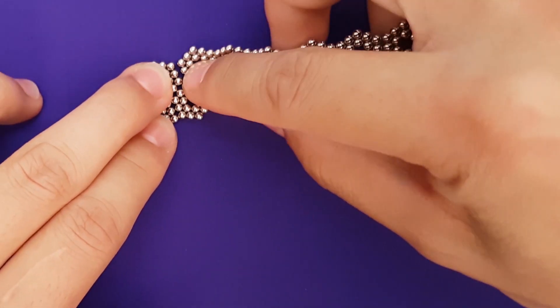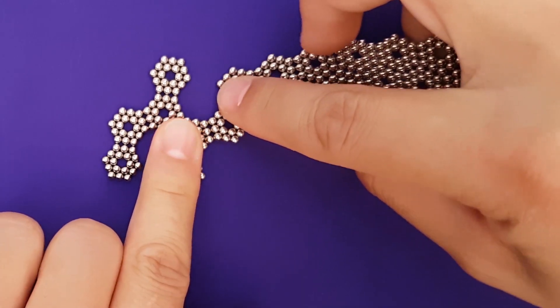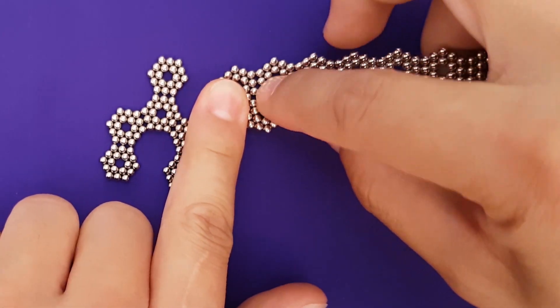First, we'll arrange these hexagons on a flat surface. Attach them so there are two up, two down, forming a sort of zigzag.